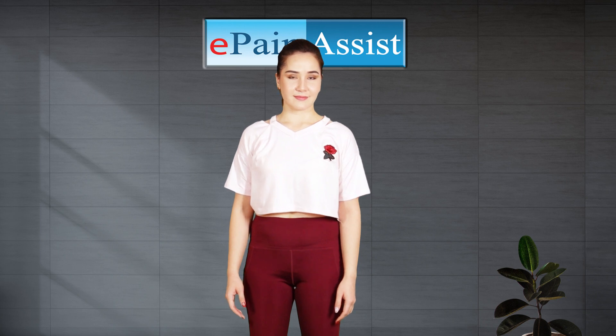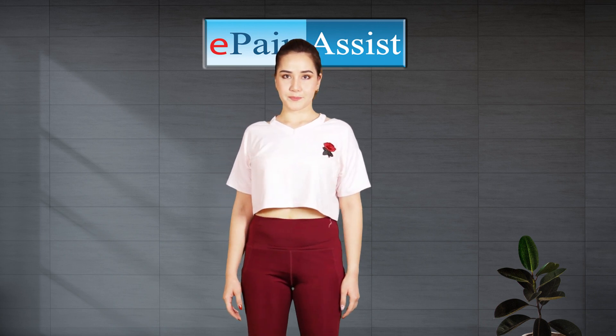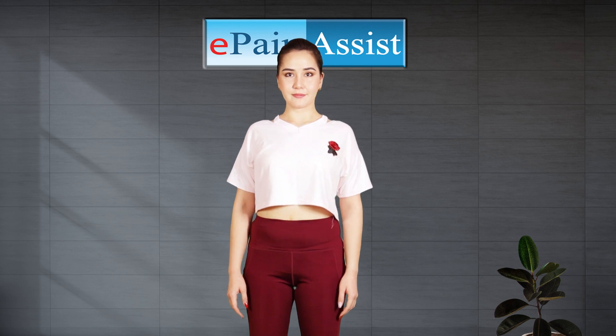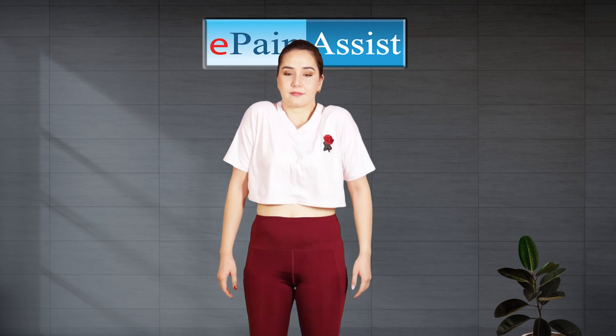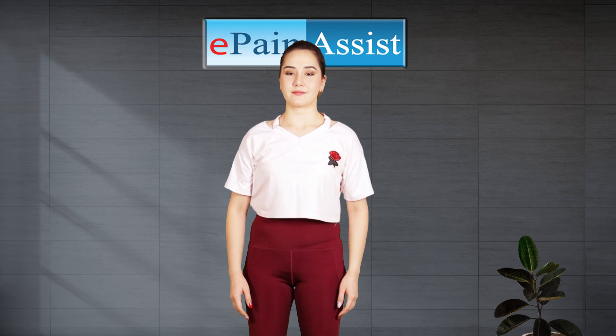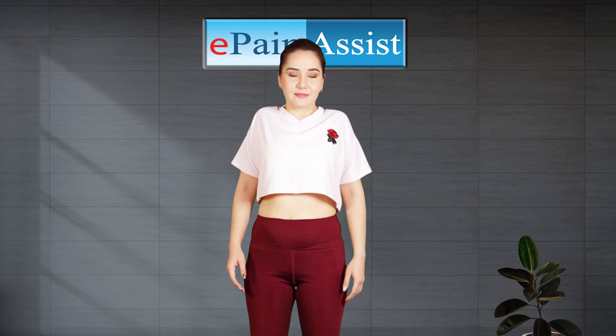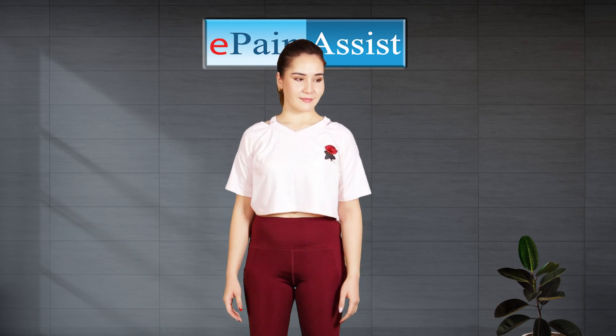Benefits: Shoulder rolls are the perfect exercise for removing accumulated stress and tension in the shoulders, and it improves the circulation in joints. This exercise warms up and stretches the muscles, tendons, and joints, and helps in reducing pain and stiffness in the shoulder area.